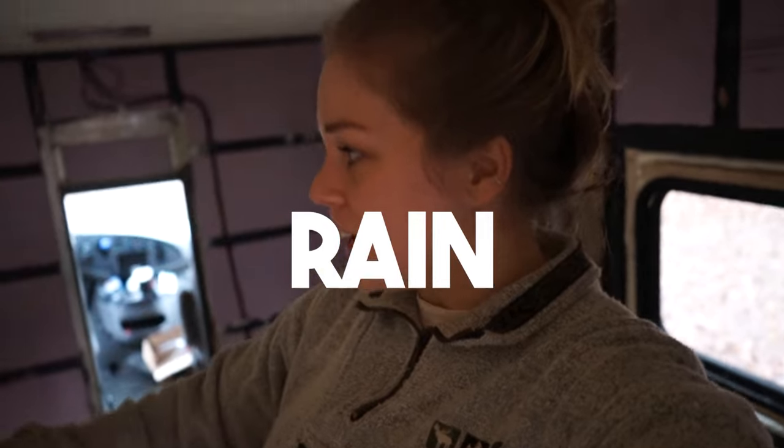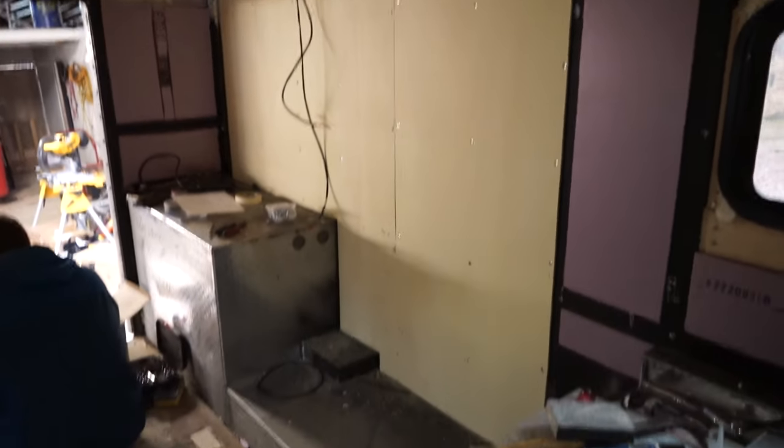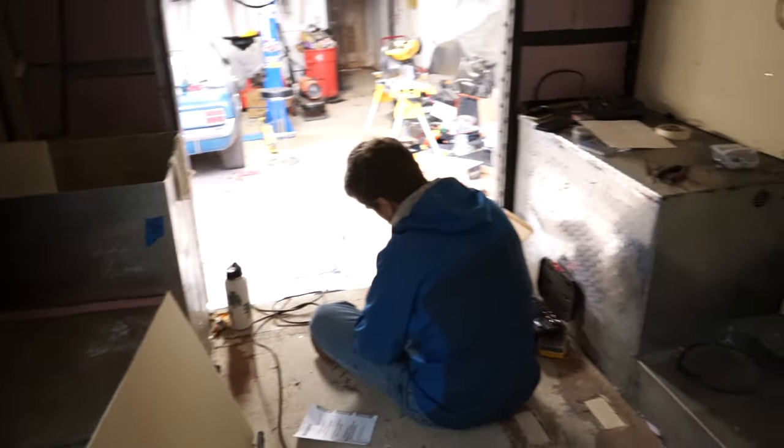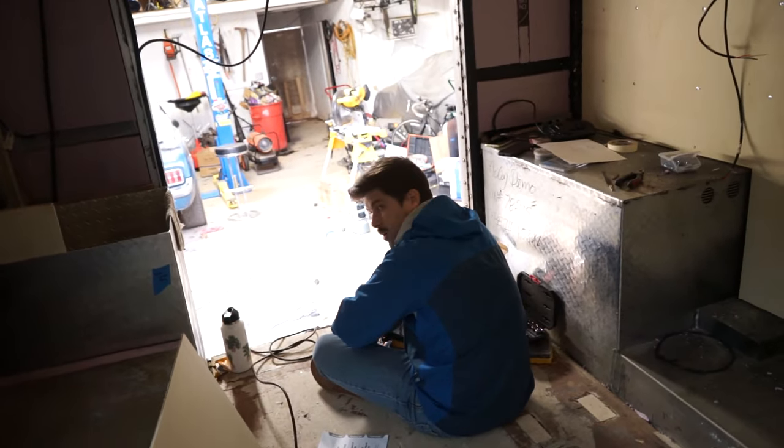We are in the workshop installing the walls because it is raining again. Guys, this is like day seven of nonstop rain. I'm going crazy, but it's okay — we can still work on the ambulance, which is really nice. This is what we have done so far. I don't know how far we're going to get. Micah thinks we could finish till there; I think till here. I'm ambitious. Then you're cautious.